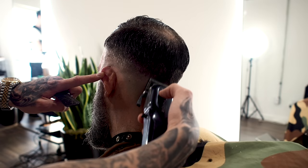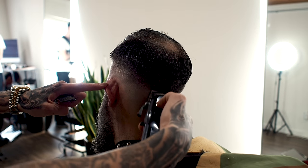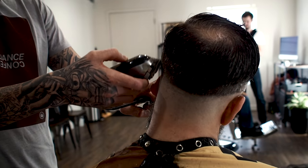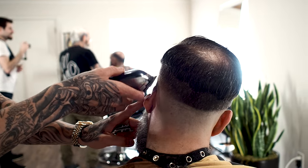Now what I'm doing is just fading downward. I put a half clip in here, I'm just fading down. And I always like to stay on one side at a time just to keep a controlled fade.